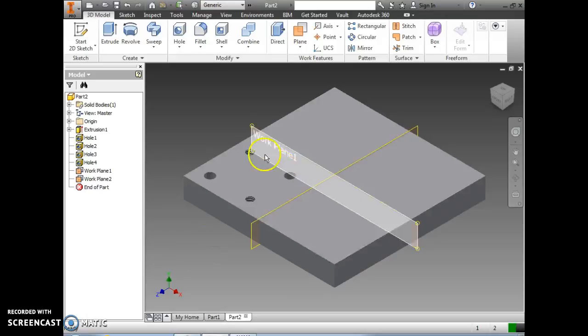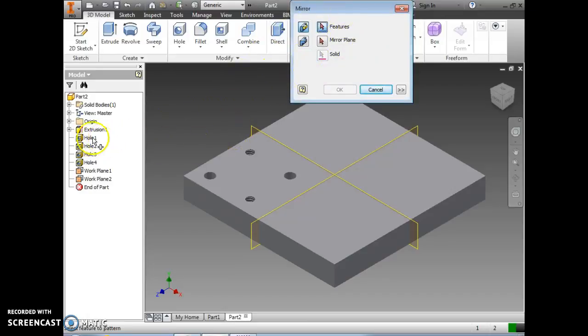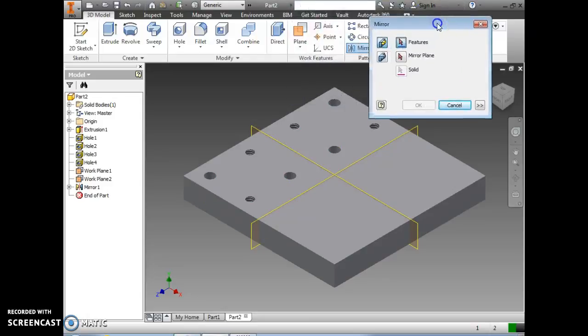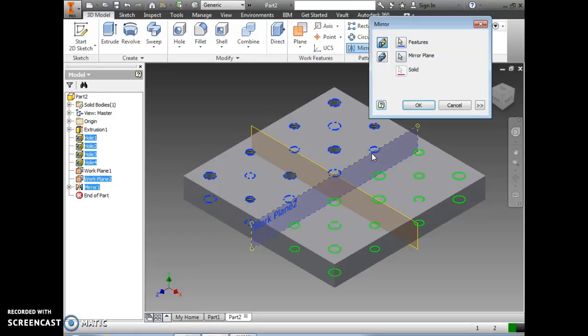Next we're going to mirror these four holes across. I'll select the mirror command and select these holes by clicking in the browser on each of the features I want to mirror. Then I'll select the mirror plane arrow in the dialog box, select the plane, and select OK. We're going to select the mirror command again, click on those same four features in the browser — hole one, two, three, and four — and also select what we just mirrored, mirror one. Now with all holes selected, we'll select the mirror plane in the dialog box, select this plane to mirror across, and click OK.